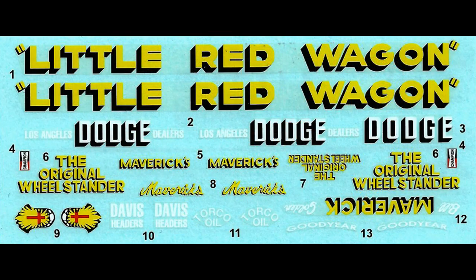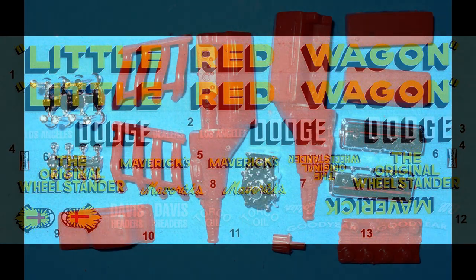Here are the decals for this kit. As you can see, they're nice and colorful. The register is very good for an older kit, and as mentioned, these have been updated. I strongly suggest that you use some of the aftermarket setting solutions to help the decals stick to the body and conform to any contours.